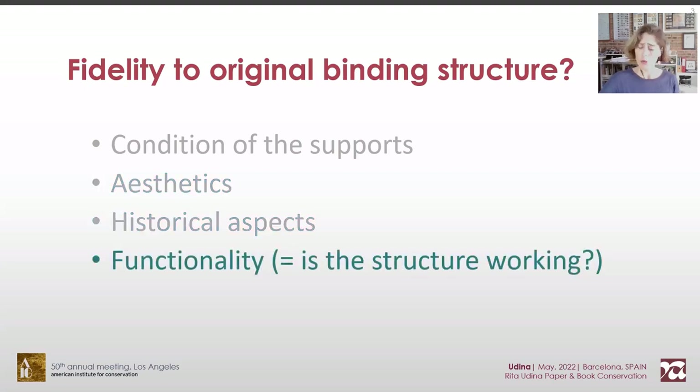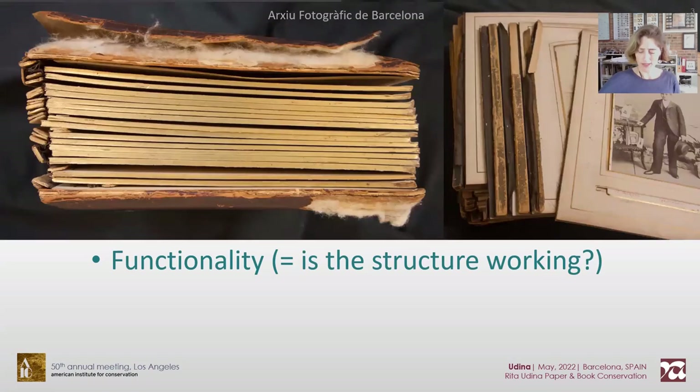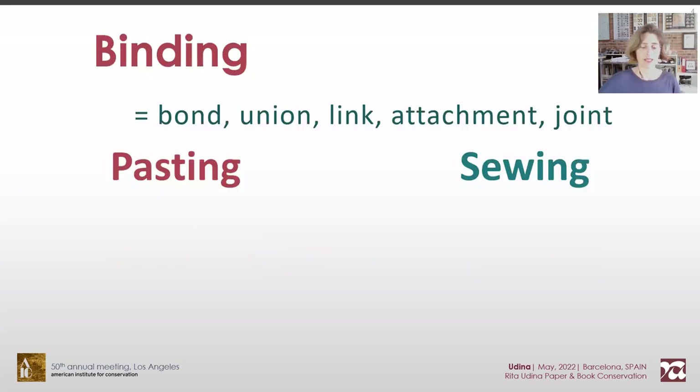But what happens if the original structure is already failing? No matter how much we fix the supports, it shall collapse. There is a large variety of structures, all of them based on pasted and sewn attachments. Keeping this duality in mind simplifies decision making a lot.